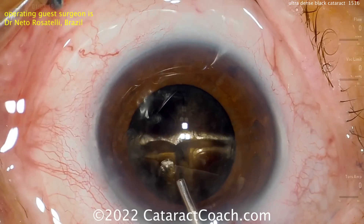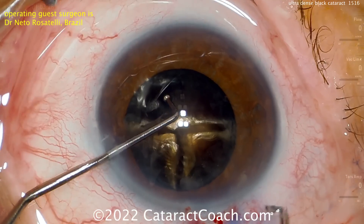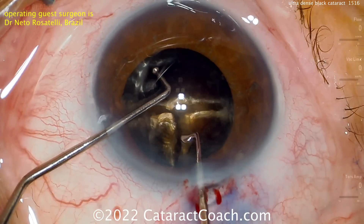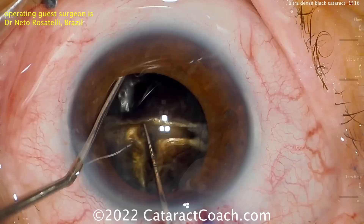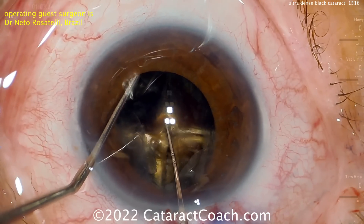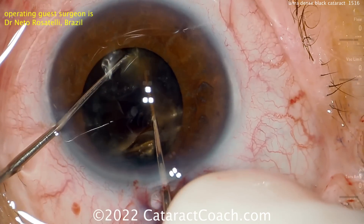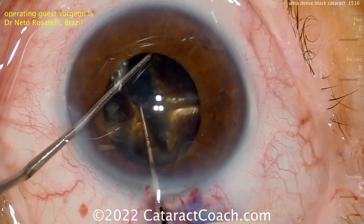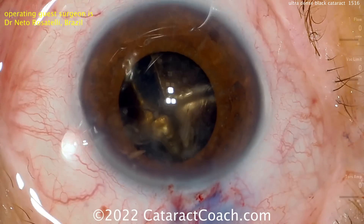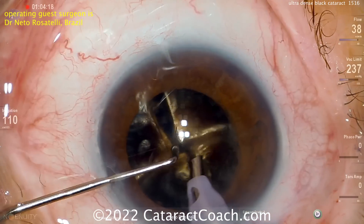More viscoelastic — it's really a smart move to use plenty of viscoelastic because that keeps the anterior chamber maintained. Now again, placing that hook around the lens equator, holding the nucleus still, with careful balance and a tremendous amount of pressure. It really is a lot more pressure than you may think. You have to have great control here, because if you don't, you may have rotation or slip of the nucleus.